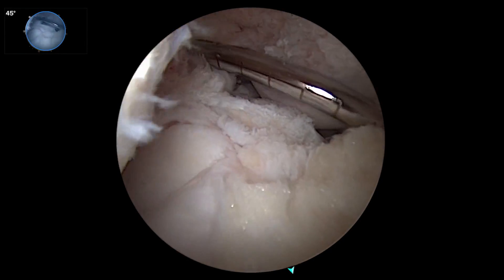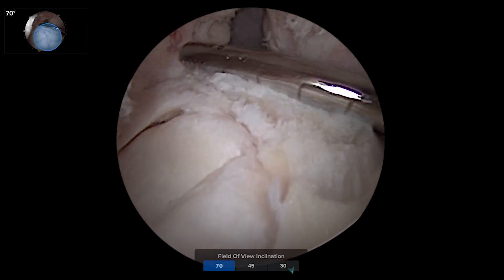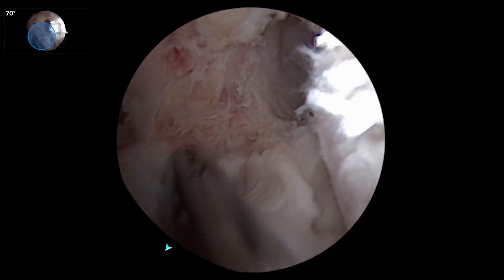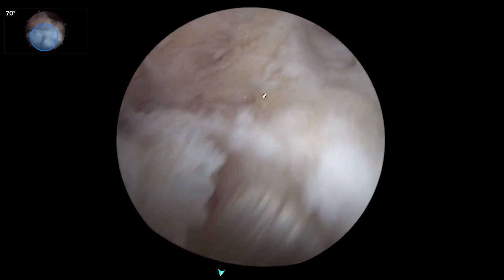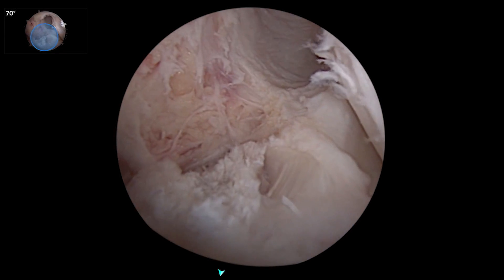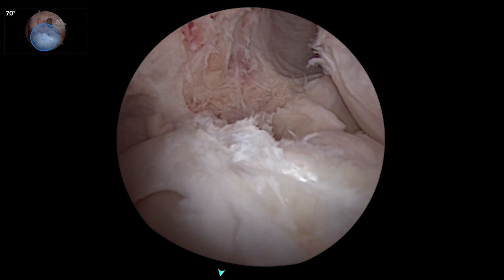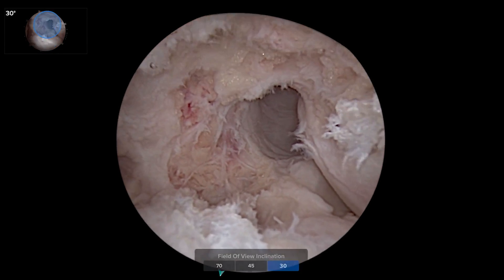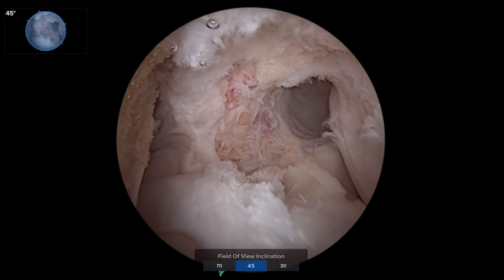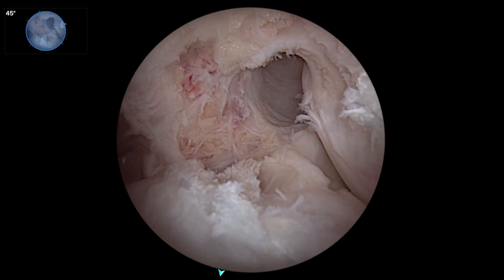Now looking down with the 70-degree view, with the straight shaver debriding, you can see the PCL tibial stump here. We can go down beside it and see all the way down right over at the posterior medial edge of the medial meniscus. This view right now is a 70-degree view I couldn't get without switching out scopes. The wide-angle view gives us the posterior horn of the medial meniscus, lateral meniscus, and PCL stump right there.